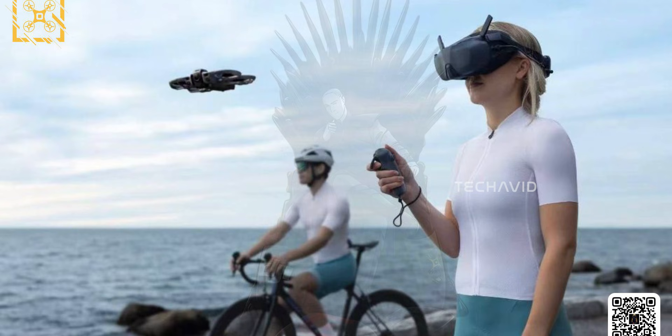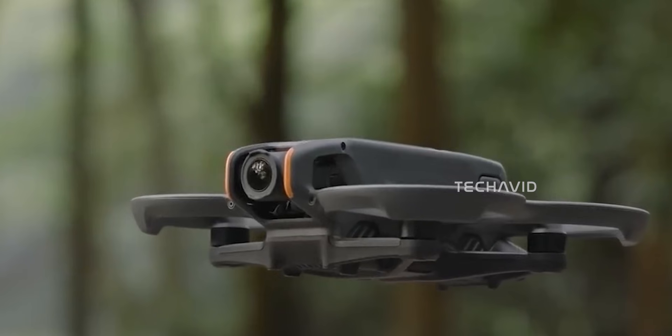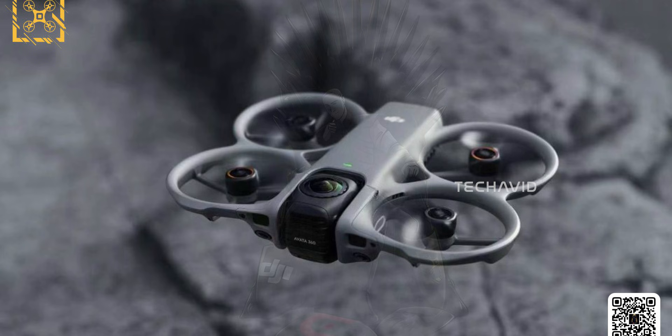All of this explains the design changes we've already seen. Compared to the Avata 2, the Avata 360 looks more industrial and purpose-built. The orange bumper rings are gone, replaced by a darker, cleaner frame. The battery bay has been shifted toward the rear, clearly to balance the added weight of the front-mounted dual-lens optics. This wasn't a cosmetic update — DJI reworked the airframe.